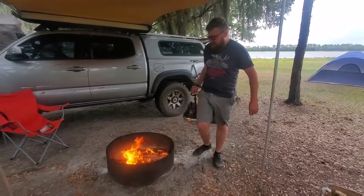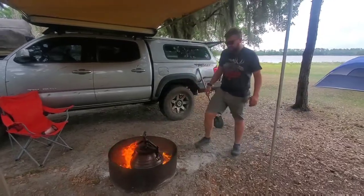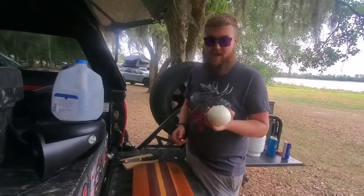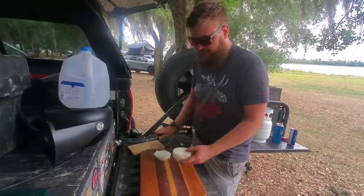We have a fire rolling so we're going to go ahead and plop this down in there and bring that water up to a boil. One of the requirements after the water boils is we're supposed to add in a chopped onion with a little bit of oil, so we're just going to go ahead and chop up our onion at this time.